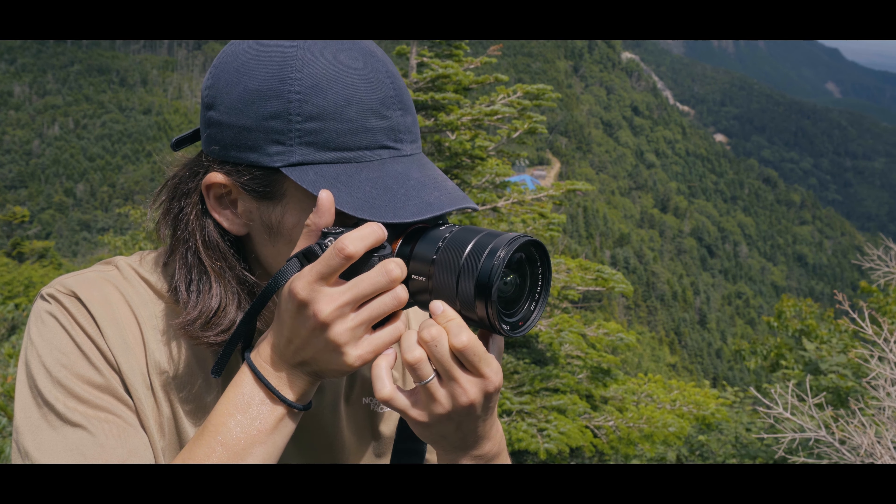Autofocus — fast and quick enough. It tracks my face really well and it doesn't miss. It doesn't have any switches, which I thought was a little inconvenient. But overall, great street performance.